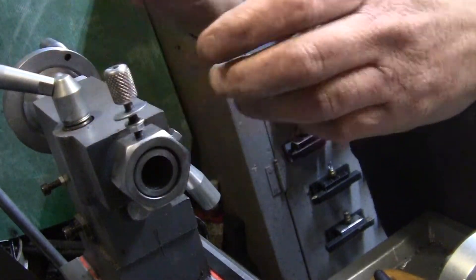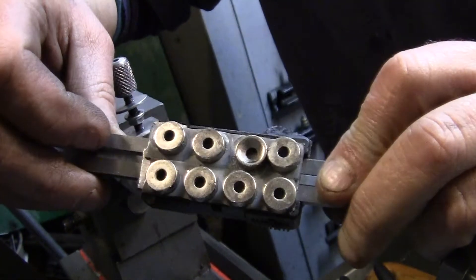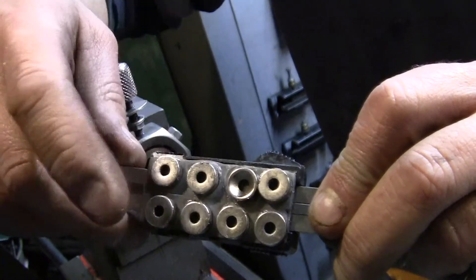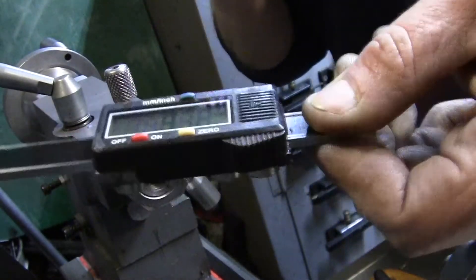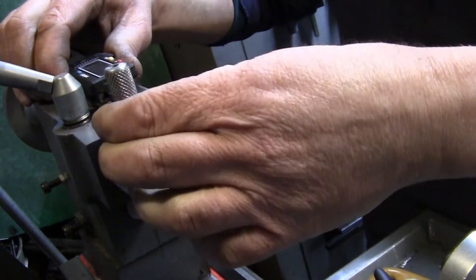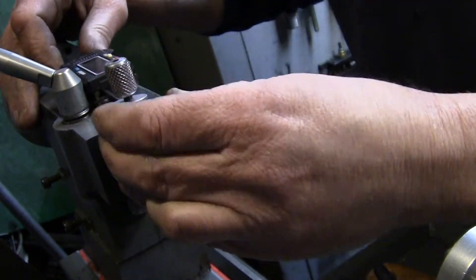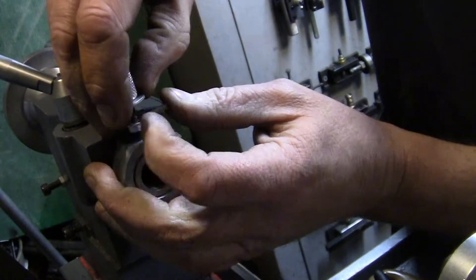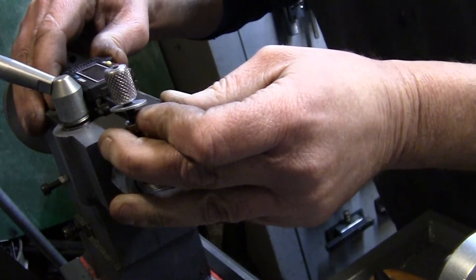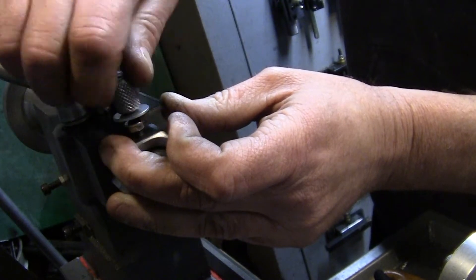I used some 3M tape on the back and then I put eight magnets — overkill, I know — I don't want it moving. Then I dropped some super glue down in each hole. I wanted a bar magnet if I was going to do this. I was waiting to get the one from Shars, but that didn't pan out, so we're going to go ahead and use what I made here for now.